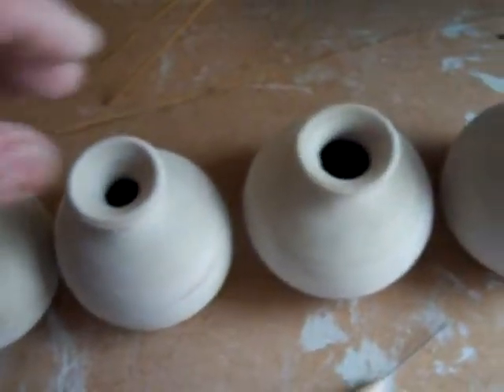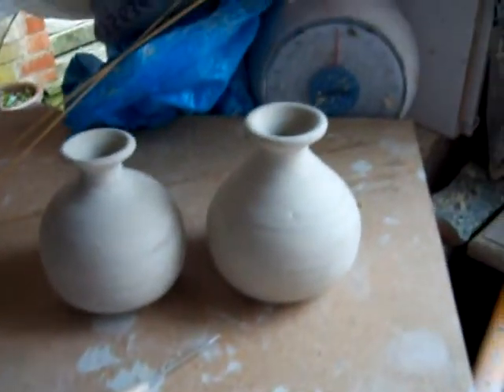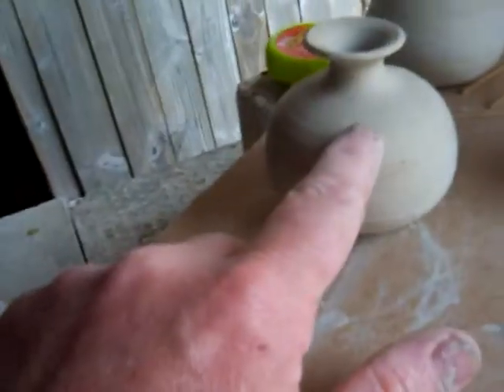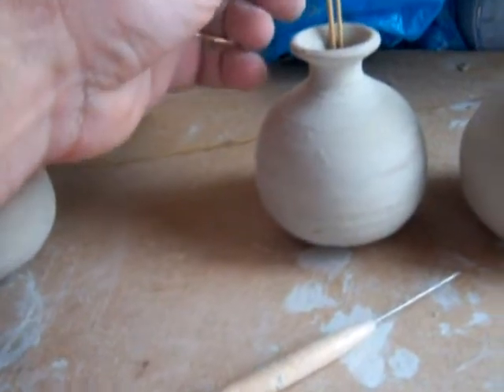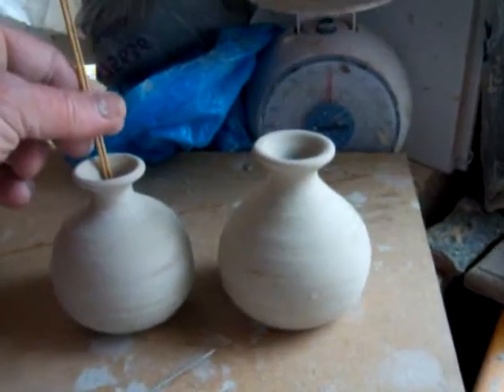So what I'm going to do is a combination of these two. One is going to be that shape — slightly taller, less rounded neck — but it's going to have the smaller diameter hole. Again, it holds the flower up a little bit higher. So that's that.